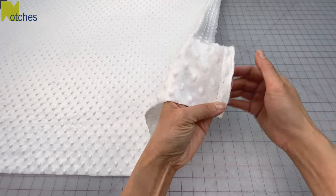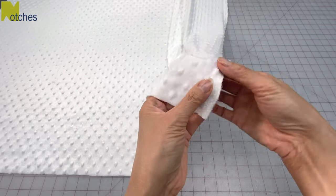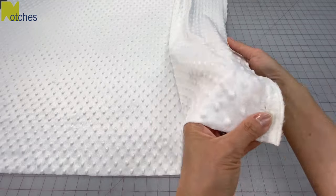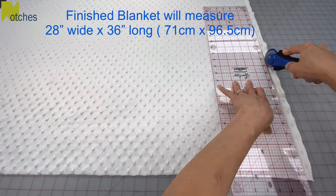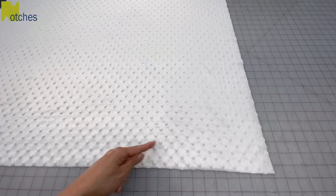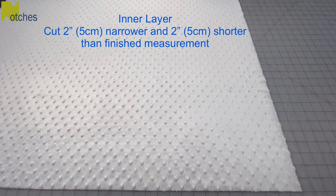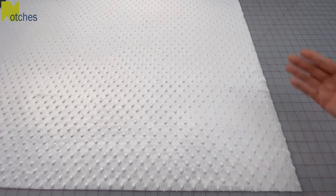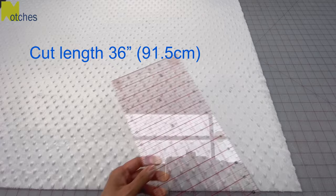For the inner fabric, first we need to remove the selvage edge from the fabric. We never use that because it's more tightly woven than the rest of the fabric and doesn't have the same stretch or feel. This blanket is going to be 28 inches wide by 38 inches long when complete. Then square off the bottom edge. I'm using this fabric as the inner layer and it needs to be cut two inches narrower and also two inches shorter than the finished measurement. For the length I'll be cutting along the lengthwise grain or straight of grain — 36 inches.